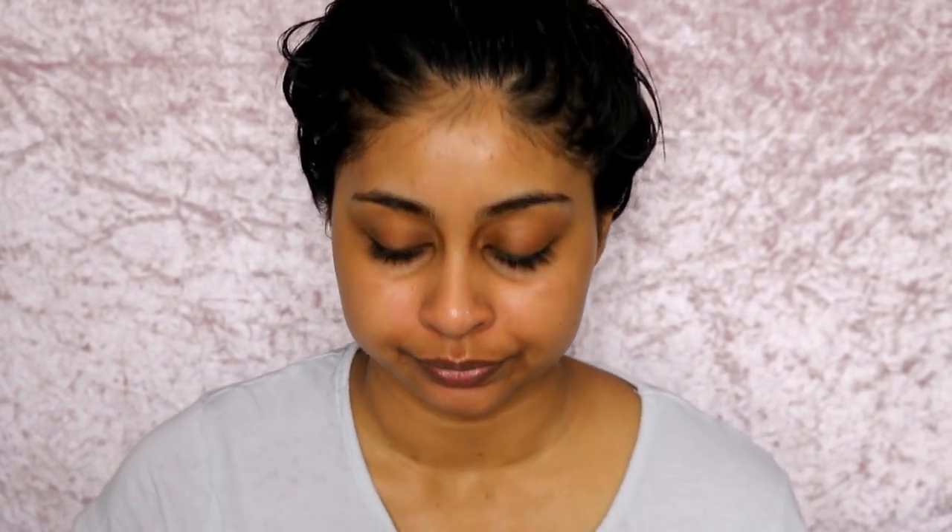First I am using my Body Shop Skin Defense — this is SPF 50. I use this literally every single day, I love this stuff.